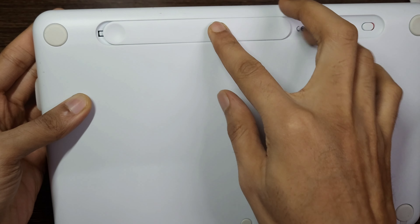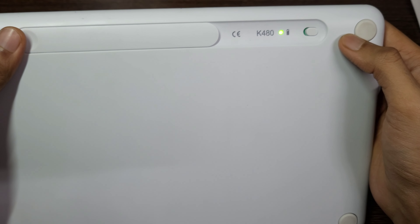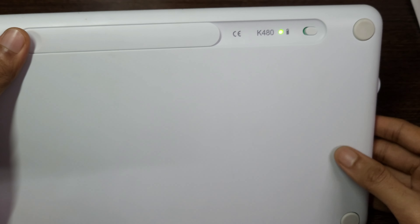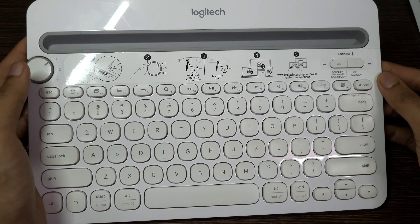Familiar keyboard layout — find all the shortcut keys you use the most, but in a space-saving design that lets you place your mouse close to you for less arm reaching and better posture. The integrated cradle holds your phone or tablet at just the right angle for you to read while you type.